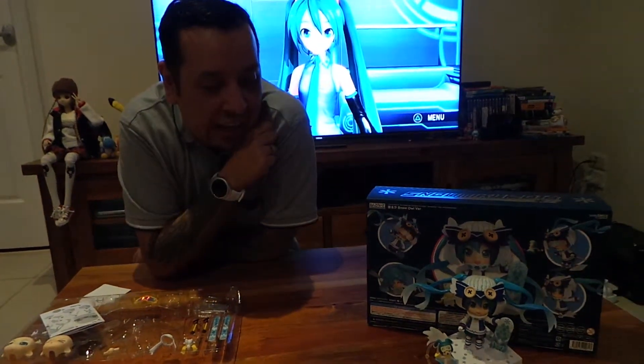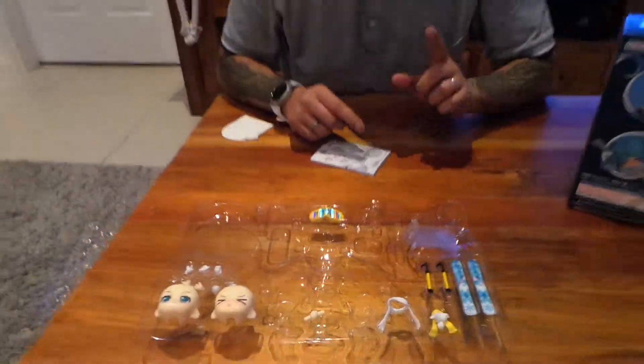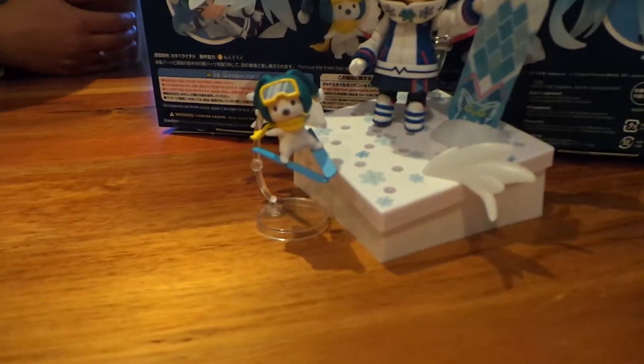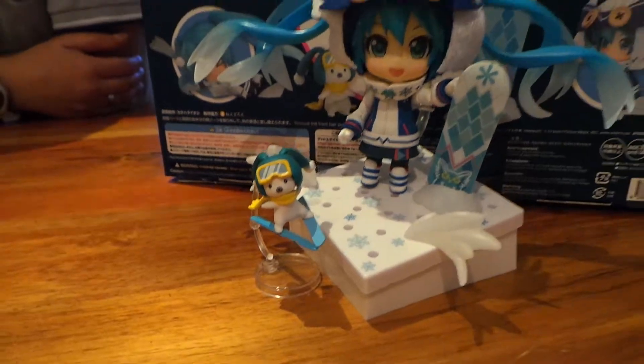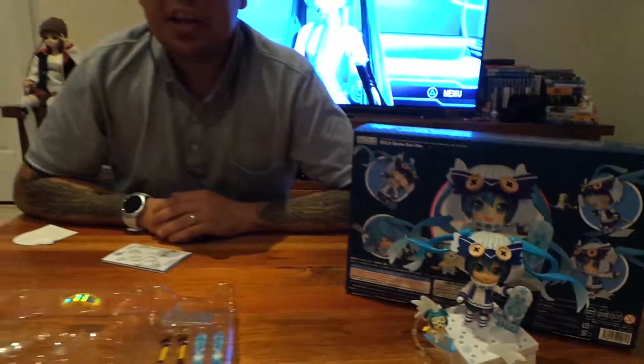So as you can see, that is the finished product right there. I'm not going to lie — I didn't put it together. My very talented wife put it together because I just couldn't work it out. I also found out that this little guy is actually a rabbit, and his name is Yukine. He's not a dog or some random thing — he's actually a little rabbit called Yukine, and he's her friend.